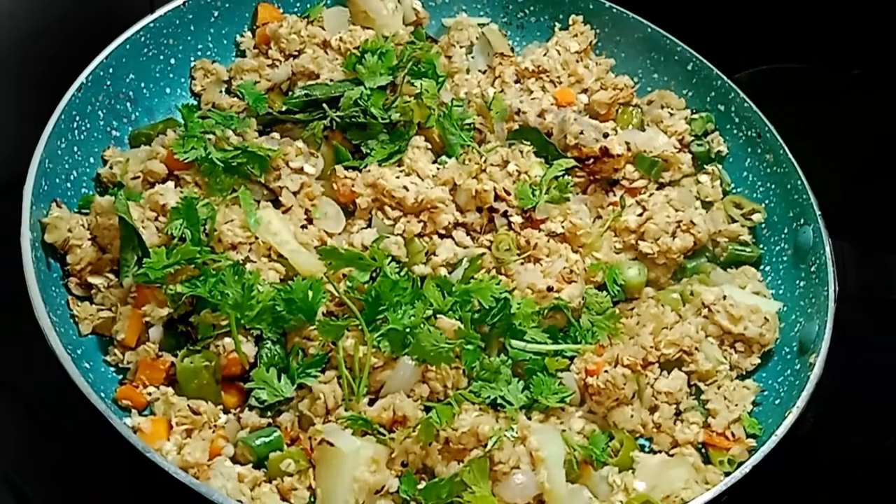Hello everyone, I am looking for a healthy recipe with oats.